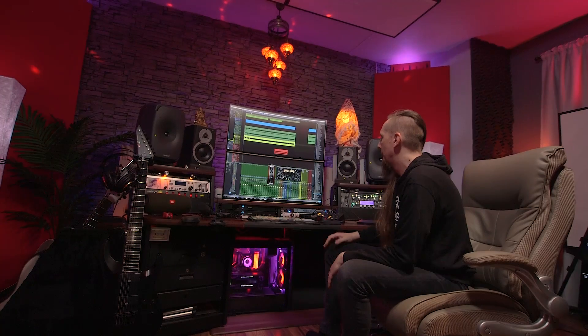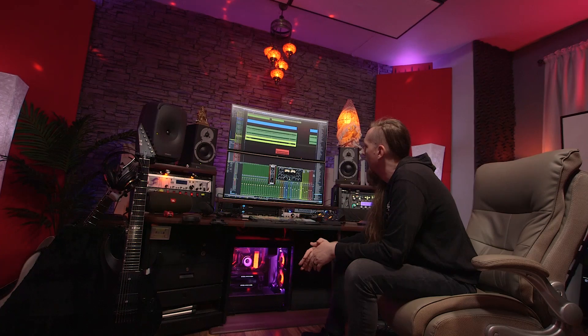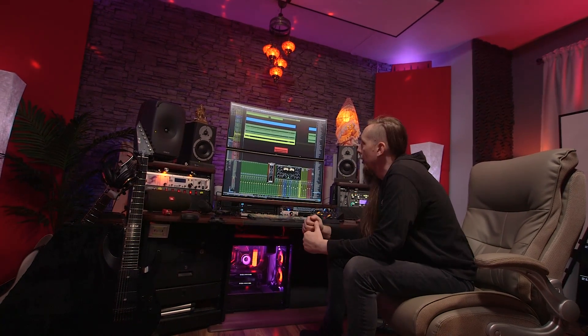The DAW I use is PreSonus Studio One Pro. It's just a really reliable, creative DAW — to me it's meant for people who like to write music and it gives you a really seamless workflow. I swear by it. Leon behind the camera is also a Studio One user, so we're on the same level.